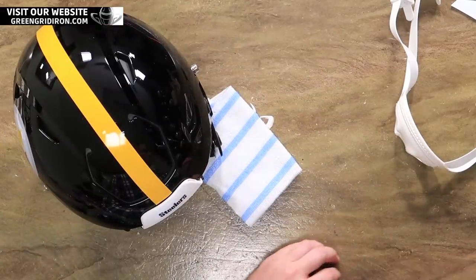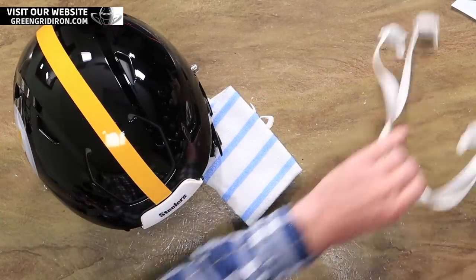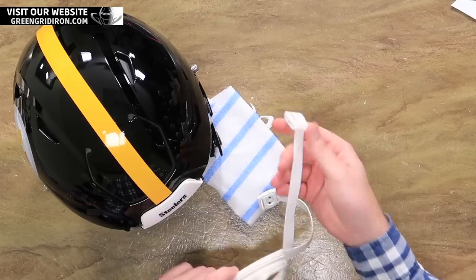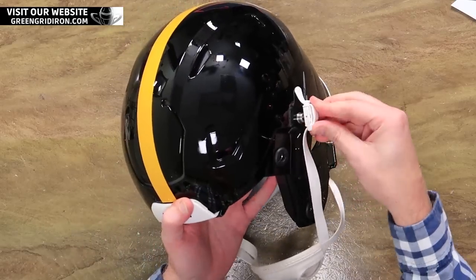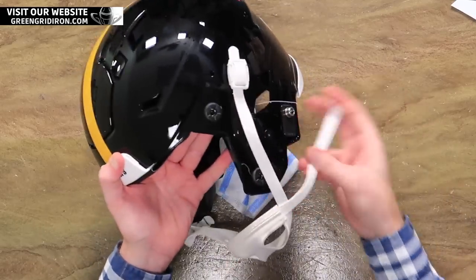All right, Steve — the conversions are now complete. We can put the chin strap on now. Jay's favorite part. Because it's just so easy. Boom.